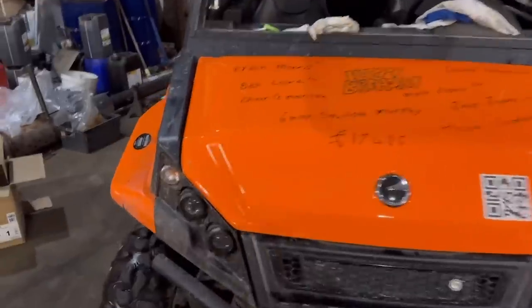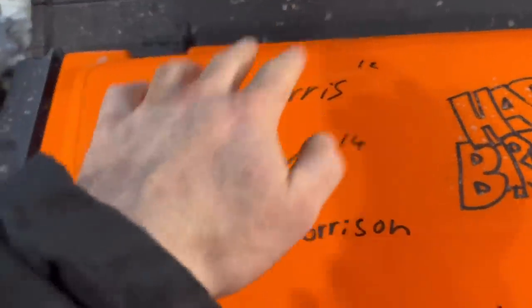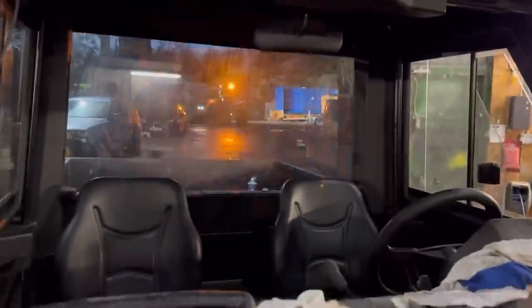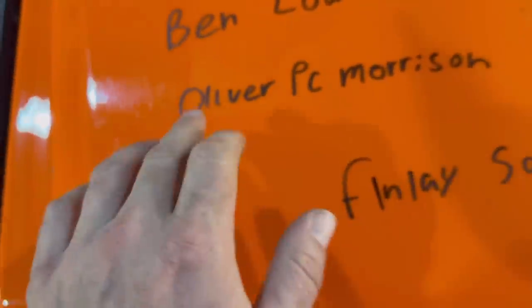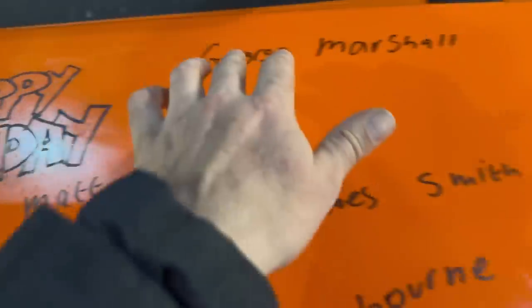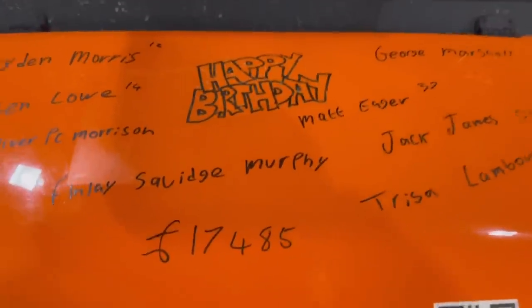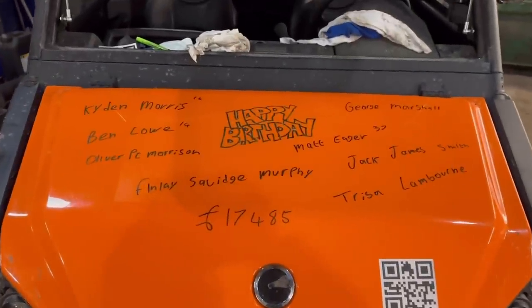That's today's round. Right, this is today's birthday bumper: Caden Morris — I think it was yesterday but I think I put his mum's name down by mistake. Andrew's back with the fast track. Ben Low, 14; Oliver PC Morrison; Finley Squidge Murphy — don't know whether that's real or a nickname; Jack James Smith; Tushie Lambourne; Matt Edgar; and George Marshall — he says the 28th of December which might be the 28th of November so I'm not sure, but happy birthday anyway. And £17,485 raised so far — thank you everyone for those donations for the air ambulance.